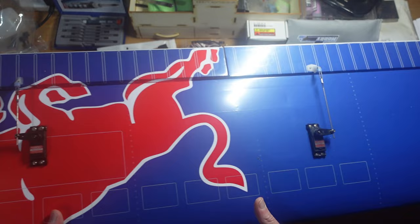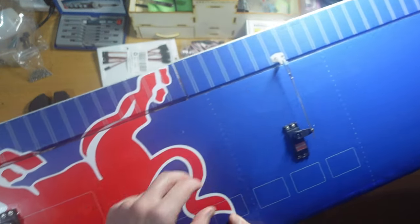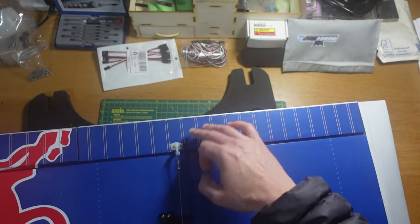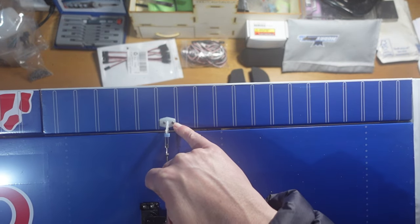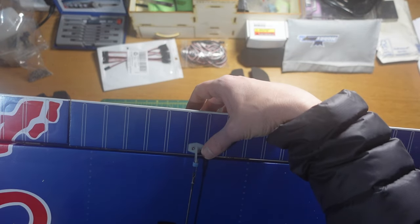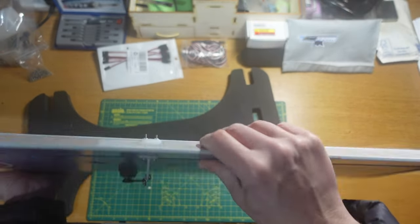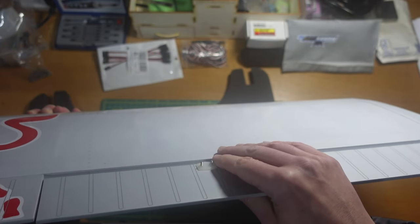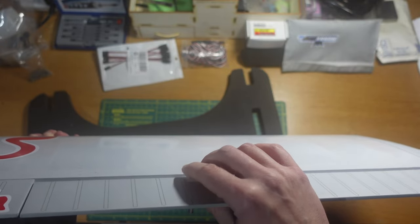I had a look through my box of bits for larger control horns but didn't have anything big enough to bolt through, so that's why I went with cutting the slot. The other issue was the bolts included in the kit — they weren't long enough. The instructions say to use the same bolts for the elevators and the ailerons, but I think the instructions are probably wrong: the ones I used on the elevators were actually the aileron ones, and they were a lot longer.